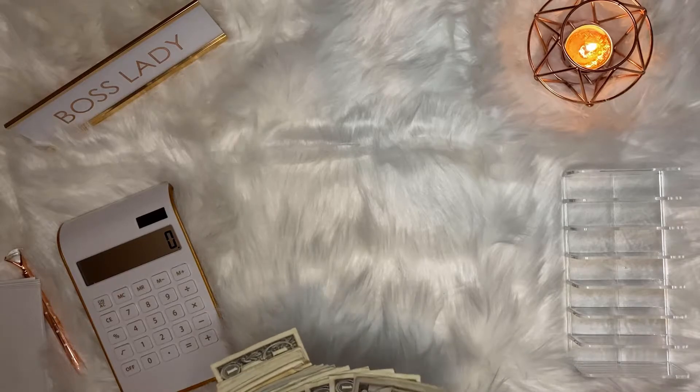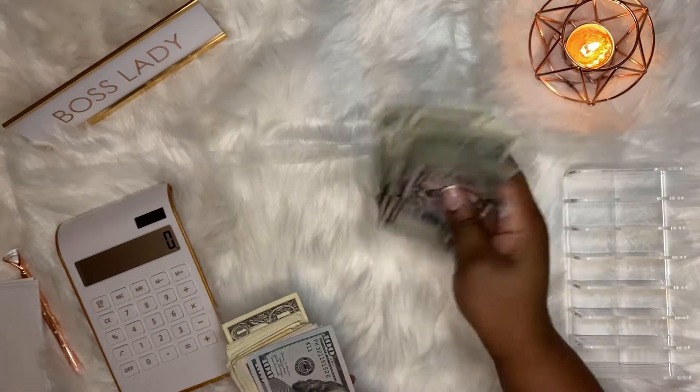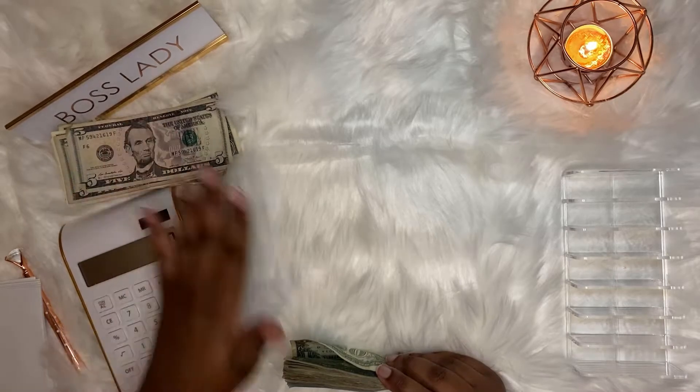Also, last week I totally forgot to budget in this extra money I had laying around in my wallet, so we're just going to add this to my entertainment envelope.